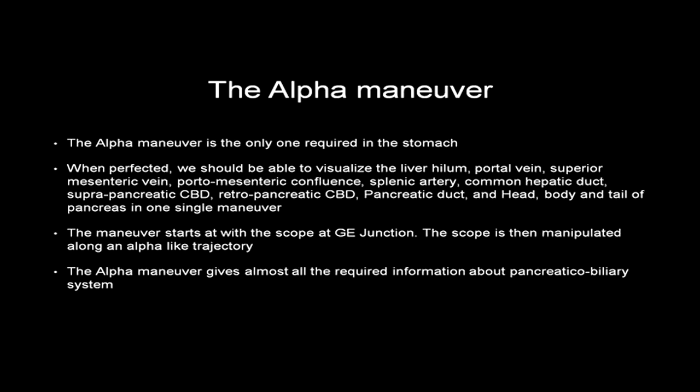The alpha manoeuvre is the only manoeuvre required in the stomach. When perfected, it should allow visualisation of the liver hilum, portal vein, superior mesenteric vein, portomesenteric confluence, splenic artery, common hepatic duct, suprapancreatic CBD, retropancreatic CBD, pancreatic duct, and the head, body and tail of the pancreas — all in one single manoeuvre. The manoeuvre starts with the scope at the GE junction, manipulated along an alpha-like trajectory, and gives almost all required information about the pancreaticobiliary system.